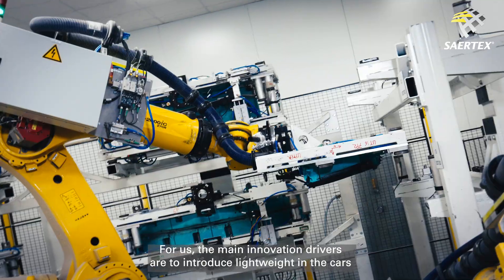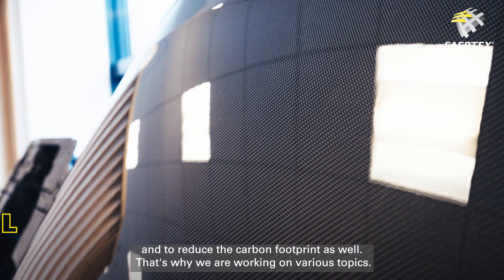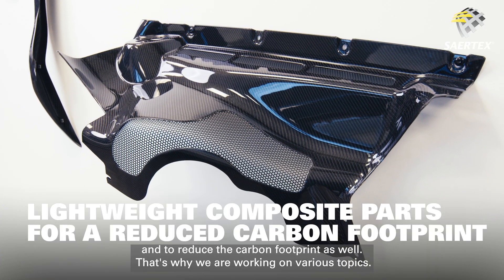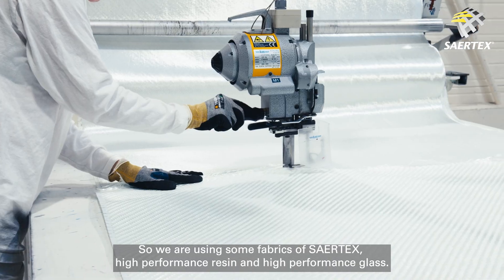For us, the main innovation drivers are to introduce lightweight in the cars and to reduce the carbon footprint as well. That's why we are working on various topics. We are using fabric from Sertex with high-performance resin and high-performance glass.